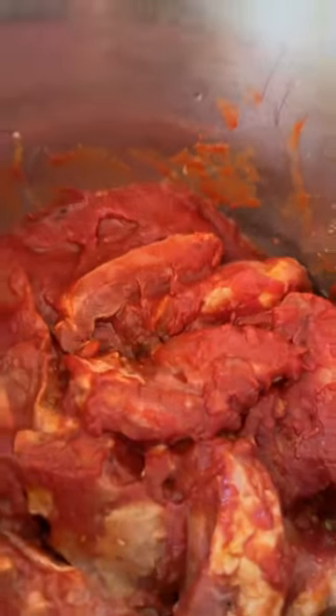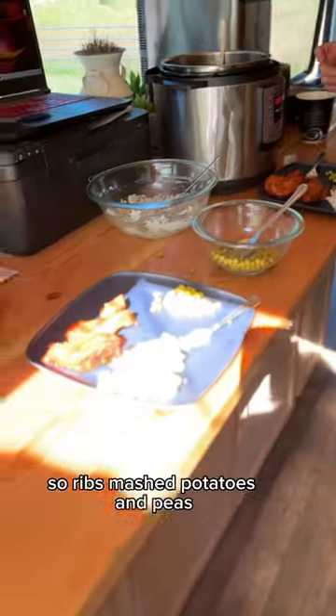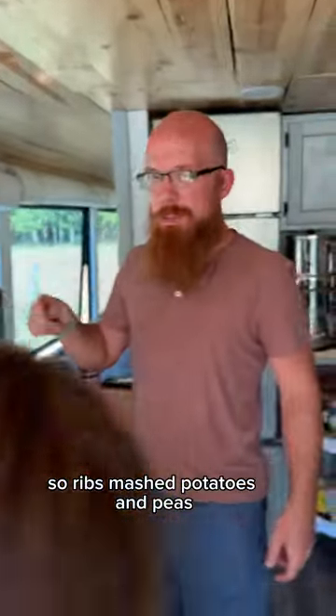I'm going to put the lid on. We're going to cook this bad boy. Good man. So, ribs, mashed potatoes, and peas.